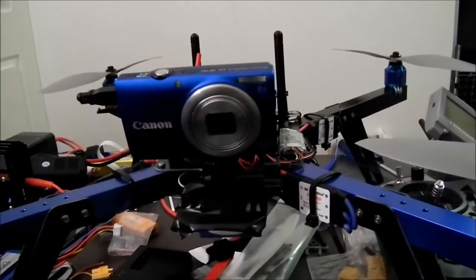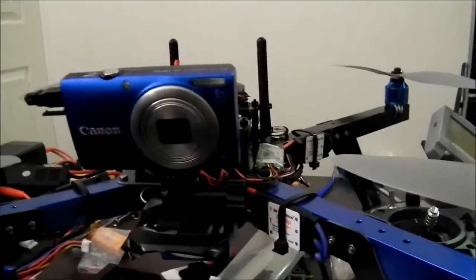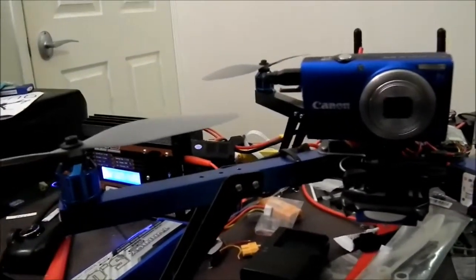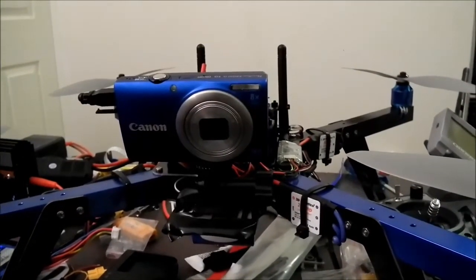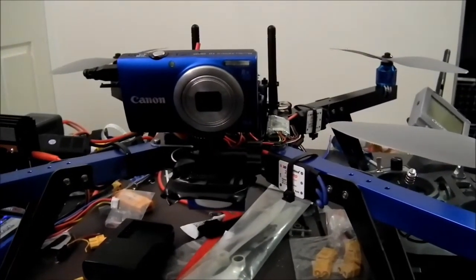What I'll probably do to trim a bit of weight is get a dummy battery pack for this camera, so instead of having a battery in the camera it can just run off the copter's battery. I've got a few cool pictures taken with this camera while it was flying, which I'll probably link in the description. I'm trying to do some video footage of the actual copter itself flying tomorrow — I'm planning to take it out somewhere. But yeah, that's all for now. Thanks for watching.